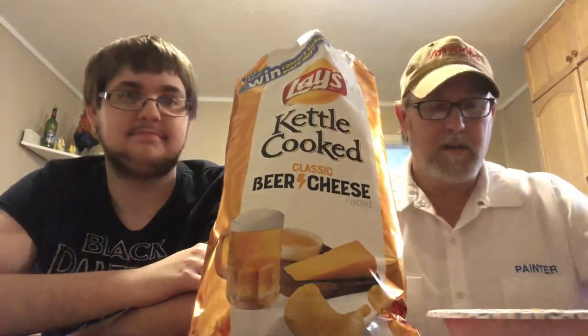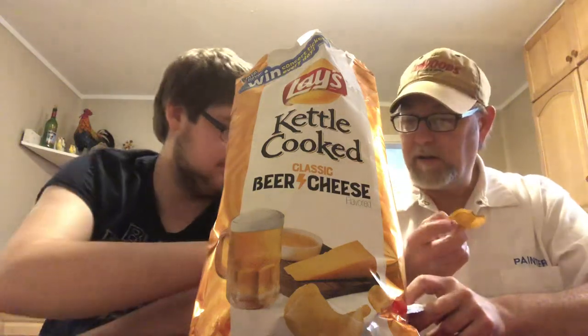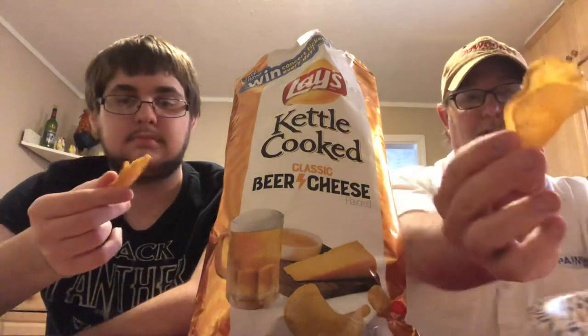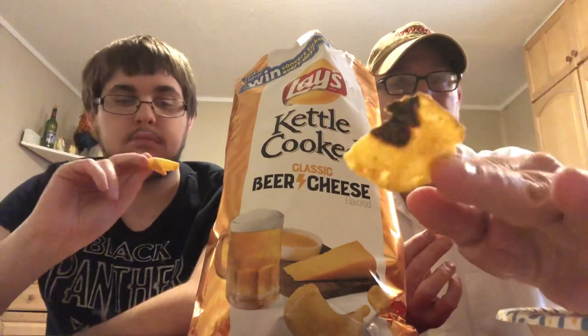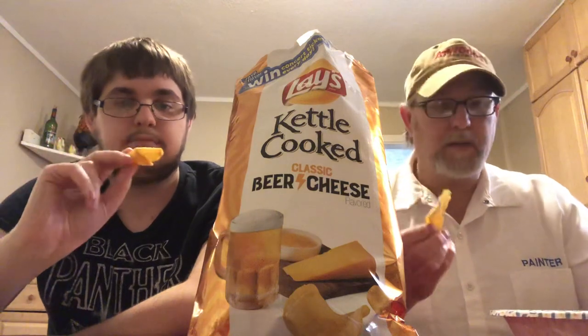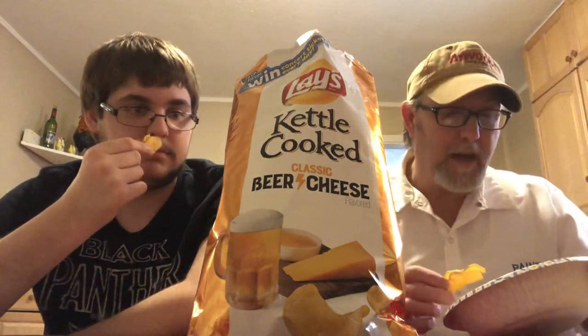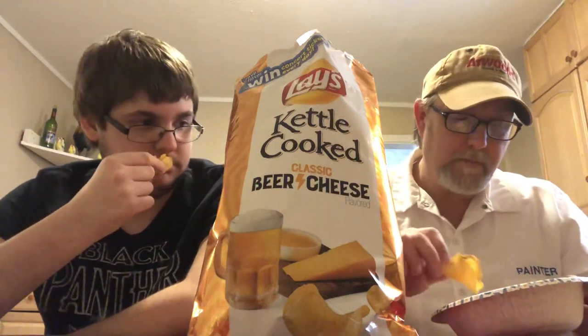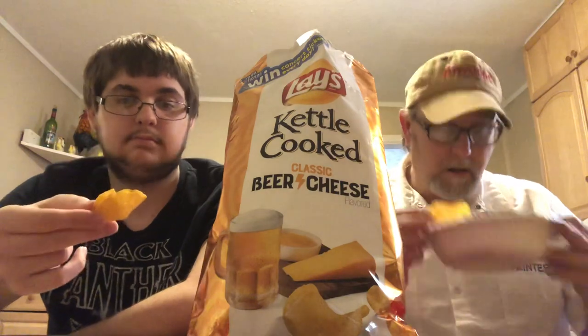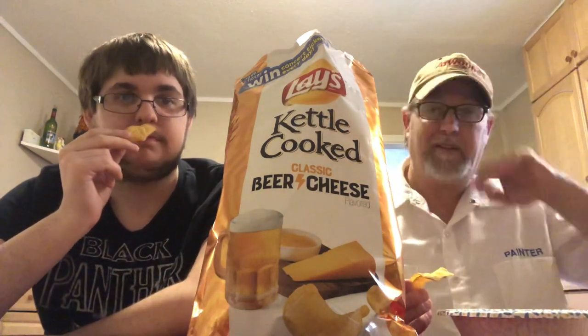Oh sorry, did I cut you? Potato chip cut! These have a neat appearance — they've got the black eyes on there like potatoes do when you're slicing them. And here's a good example: it's not burnt, it's just how it was when they cut it and they naturally cooked it that way. They have kind of a light orange look to them — I guess that's the cheese. It's kind of a light powdery substance. Just a neat kettle cooked appearance. On the aroma, it's cheese — I don't get any beer.